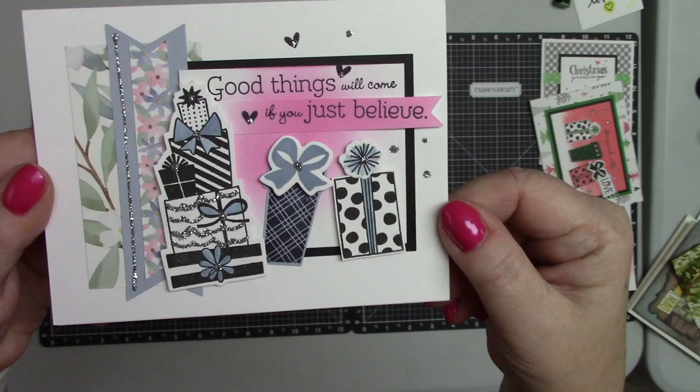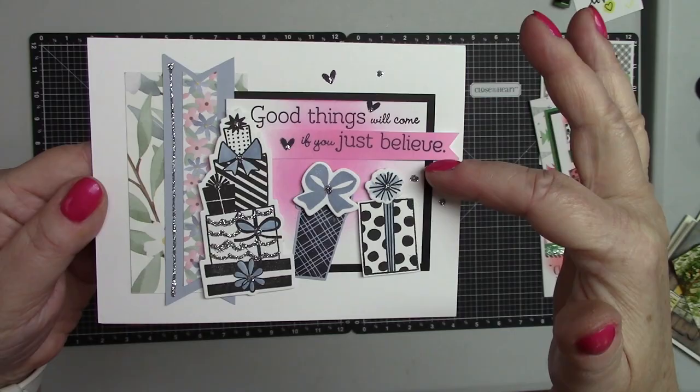Here is a close-up for you to see it. I think it is beautiful.